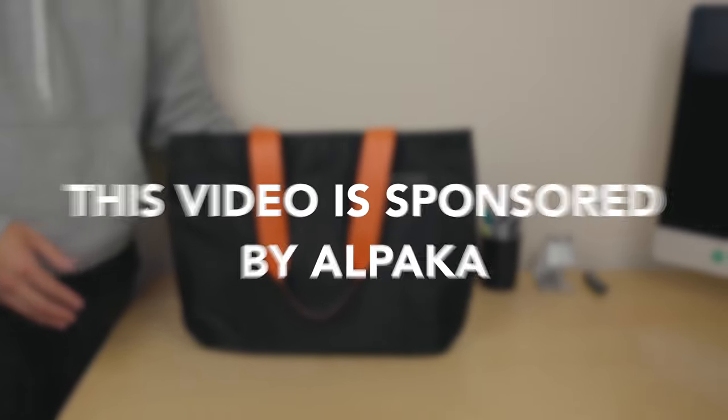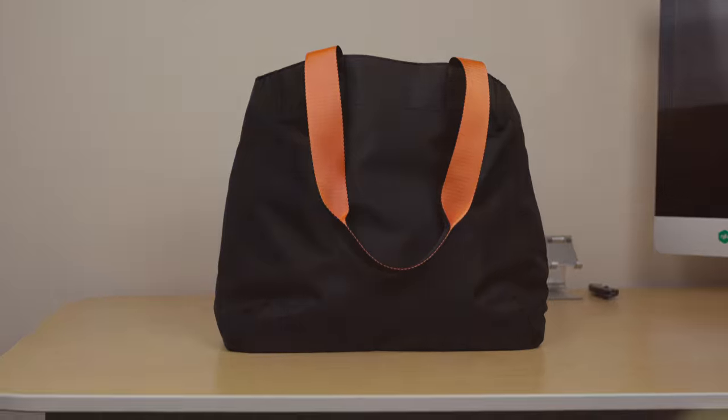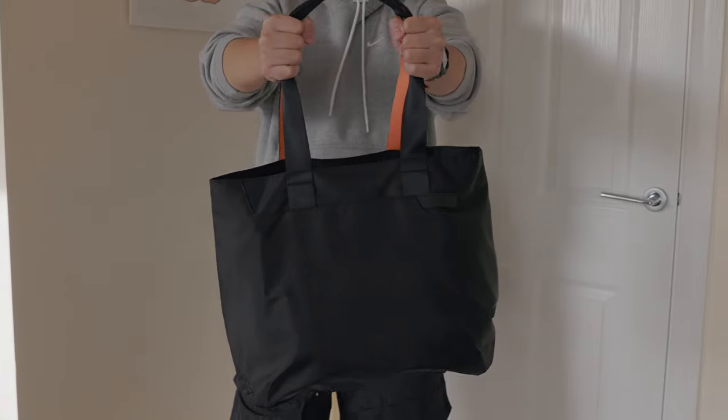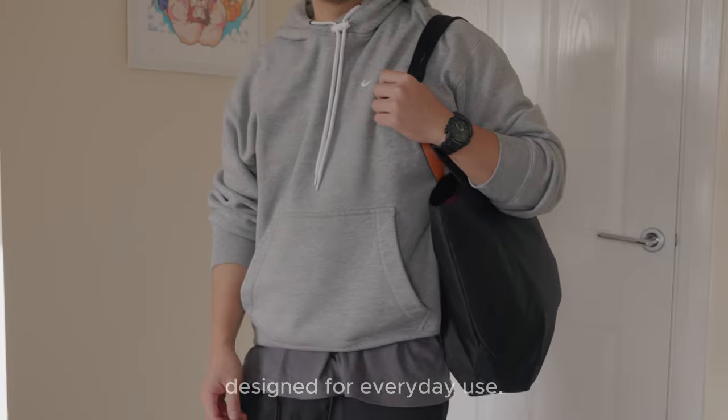Today's video is sponsored by Alpaca. I have the Alpaca tote bag — a stylish and functional bag designed for everyday use.